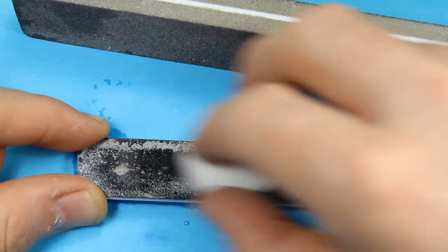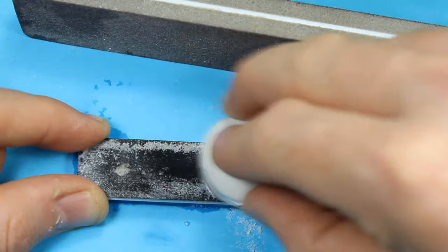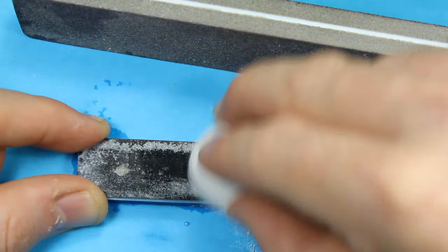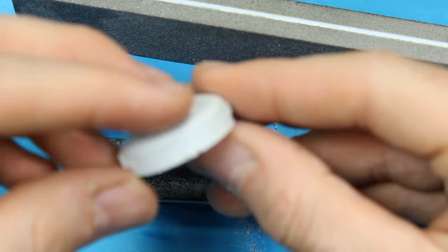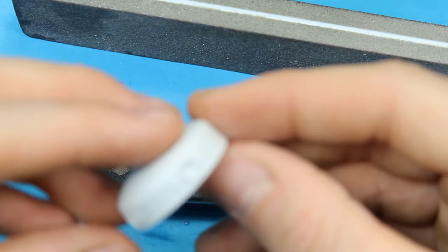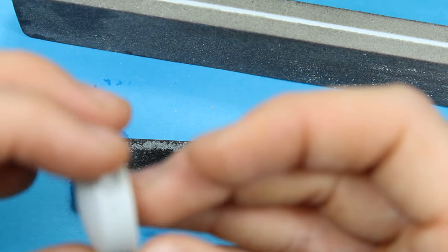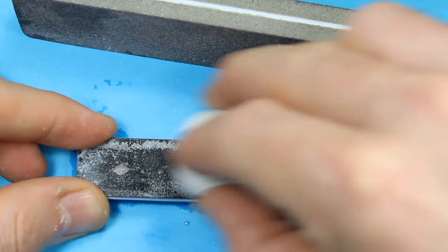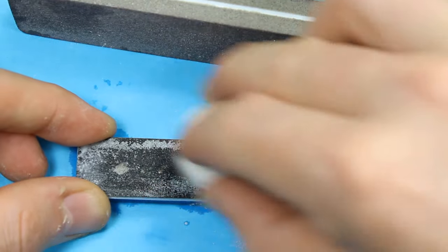The thing with resin is you can cut into it quite easily, especially with a high grit, so you want to keep checking — less is more. Do this gradually over time and make sure you don't take too much off, because it's very easy to. Keep checking how it's all looking so you don't go too far into the turret. I'm nearly there now, so I'll just keep going a little bit more and then we'll be on to the next section.